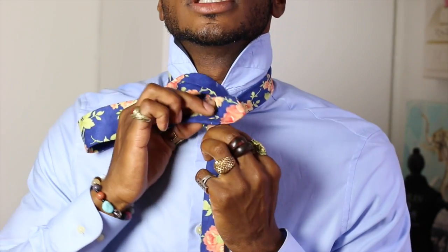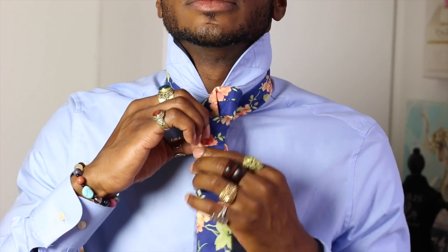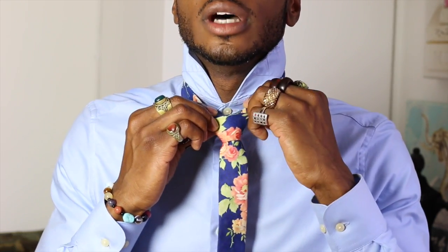And the final step, as always, take the wide end piece and tuck it into that crease there and pull. When you get to this position, you'll see the half Windsor right here, as opposed to the double Windsor.